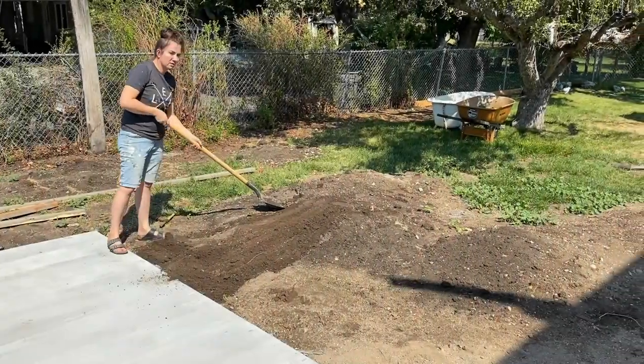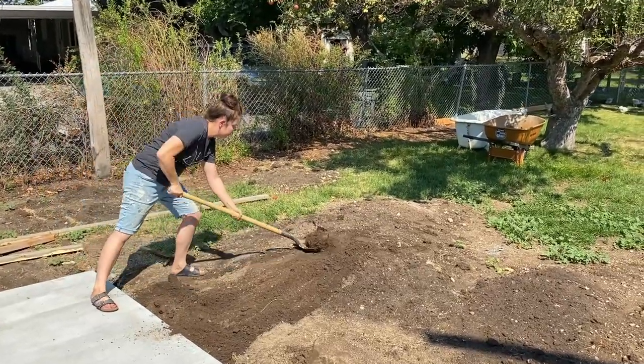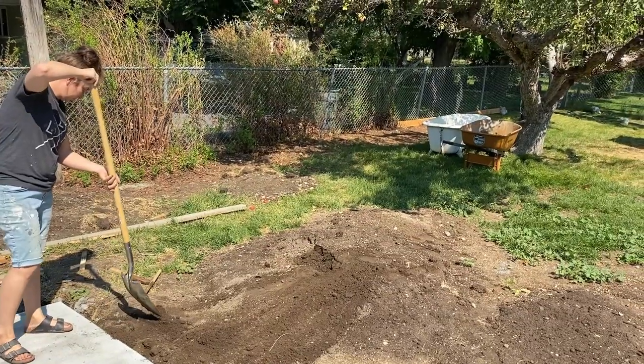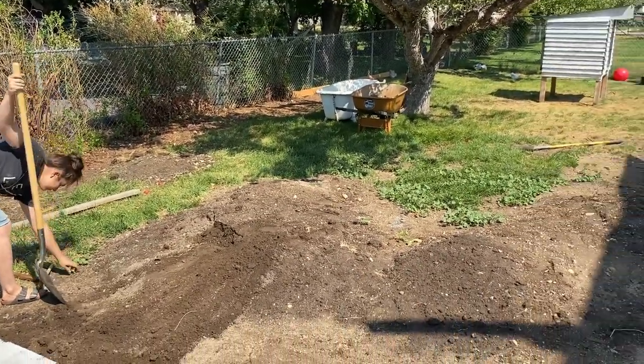Jamie is backfilling over the forms where we had extra dirt from the front yard where we put the paver forms. She's just grading it out so it's not such a steep drop-off, and then we're going to get some grass growing back here in all the bare spots.